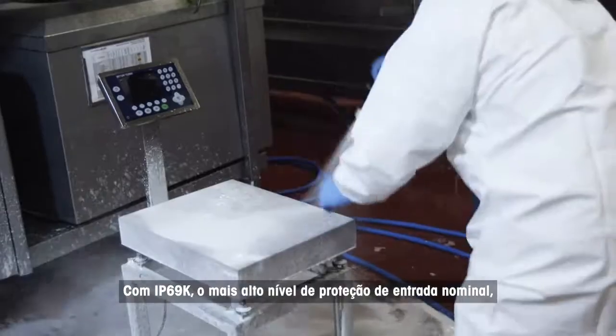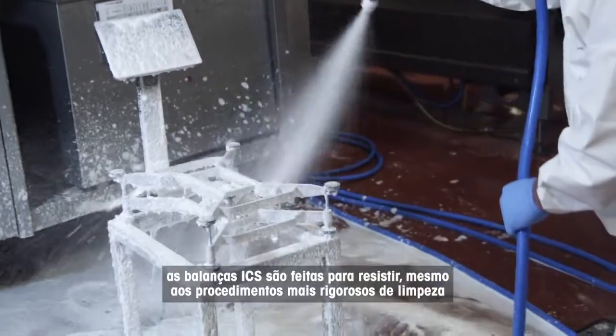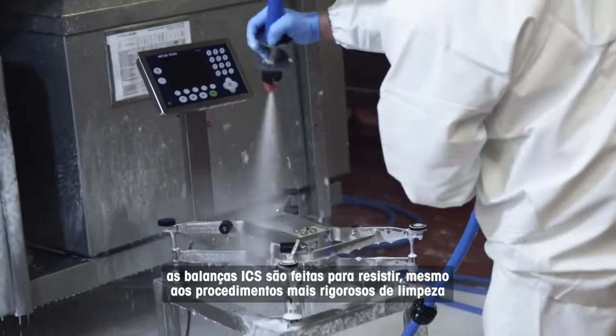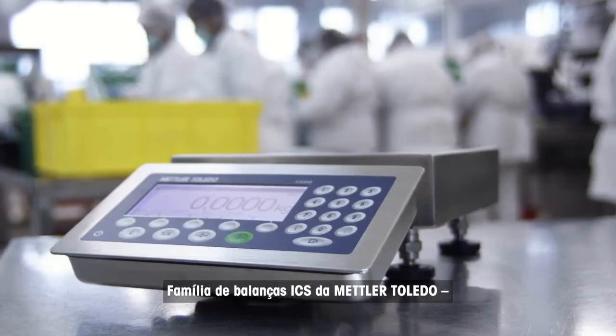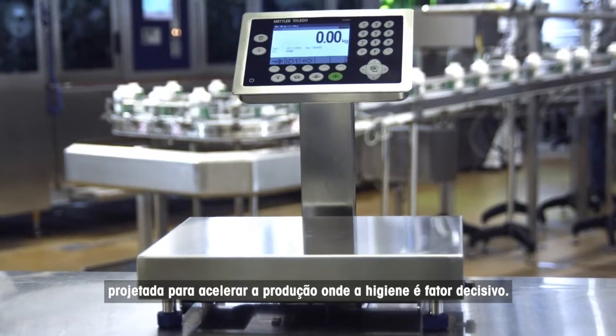With IP69K, the highest level of rated ingress protection, the ICS scales are made to withstand even the harshest high-pressure hose-down and cleaning procedures. The ICS scale family by Mettler Toledo, designed to speed up production where hygiene counts.